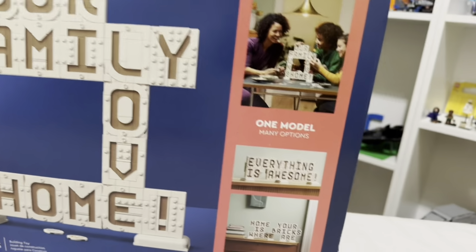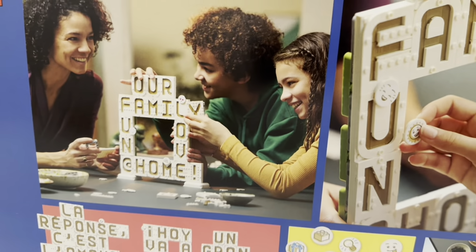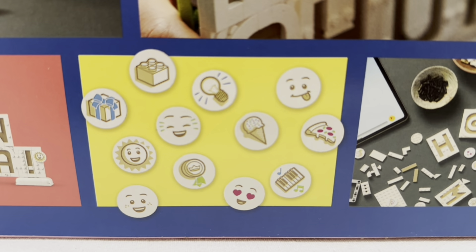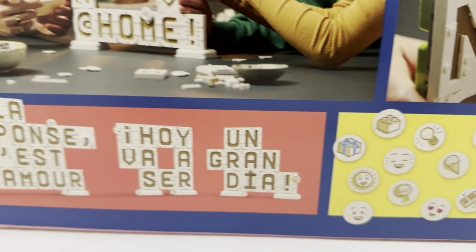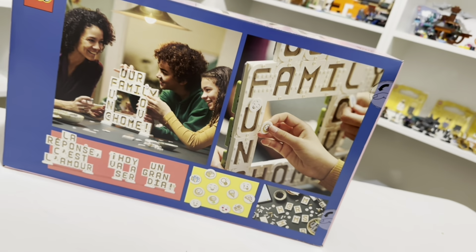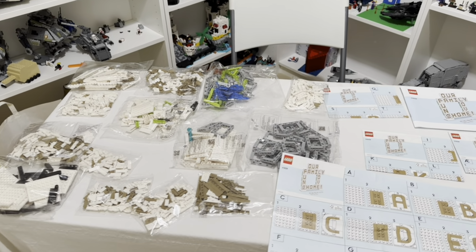Checking out the back of the box, you've got the standard messaging. Some cool pieces include these round tiles — I'm not sure if they're going to be printed or sticker elements, but we are going to find out. As you can see, depending on how creative you get, you can do multiple languages and multiple pieces. Let's get going.